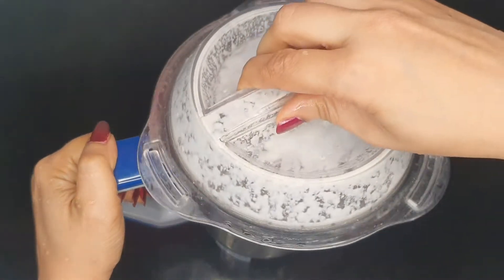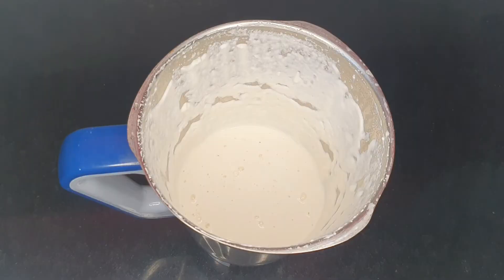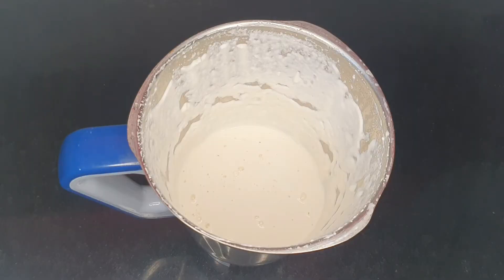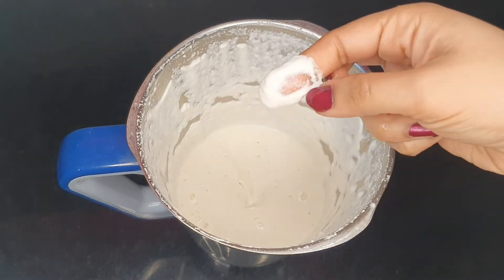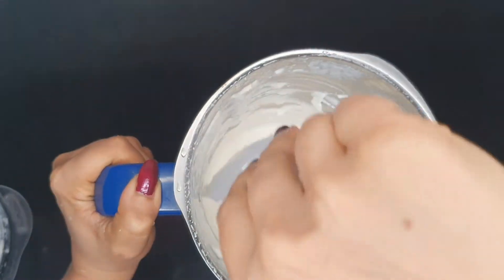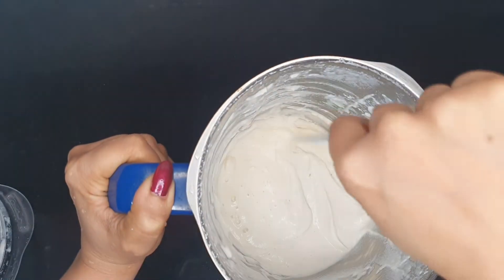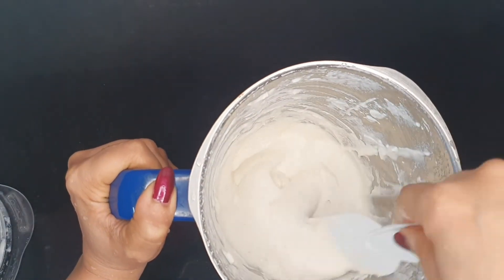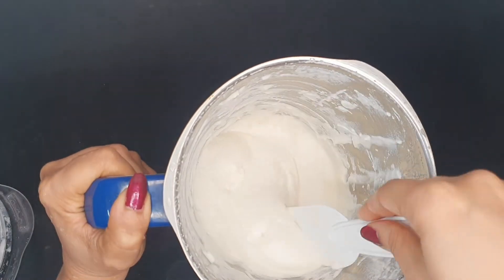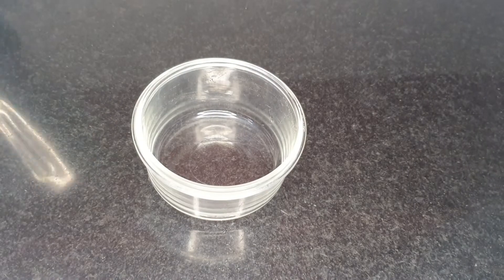I'm blending the almonds to a smooth texture without any grits to my required consistency. I'm going to blend it for a few more seconds to make it a bit smoother. It is nice and smooth — now I'm just going to scrape down the sides. This is essentially almond paste. I'm not making almond milk or straining the almond pulp in this recipe; the almond pulp itself acts as a thickener here.